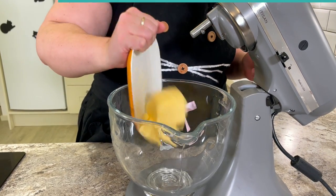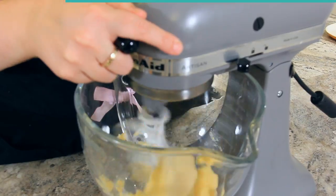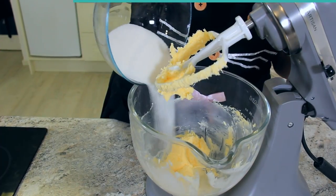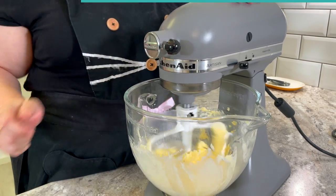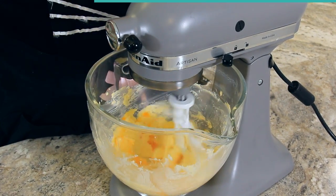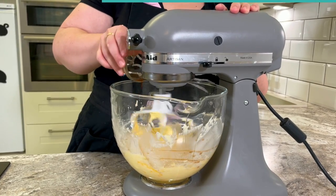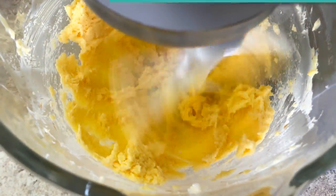To a mixing bowl add 227 grams or one cup of softened butter and let that start to cream together until it's nice and smooth. Add in 150 grams or three quarter cups of sugar. Once combined, add in two large egg yolks — using just the egg yolks keeps the biscuit really lovely and tender. We're also going to add in four grams or one teaspoon of vanilla. Keep scraping down the sides of the bowl as necessary.